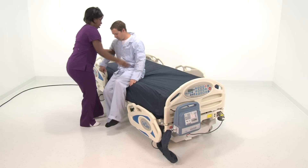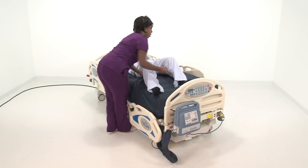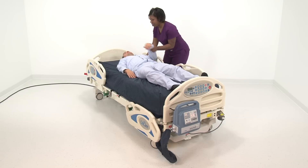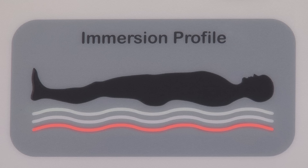With bed mode selected, place the patient on the surface. The Dolphin will assess the patient's weight and surface area and automatically adjust to the patient. You will see the immersion profile switch between red and yellow as the system adjusts. Once the optimal setting is reached, the immersion profile will become green. This should take less than one minute. The system will automatically continue to monitor the patient. Patient movements may result in the immersion profile changing from red to yellow to green as the Dolphin system makes optimizing adjustments.